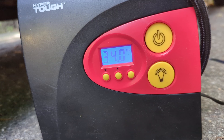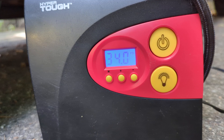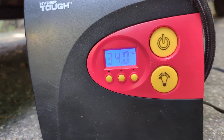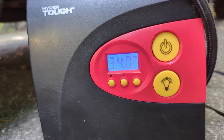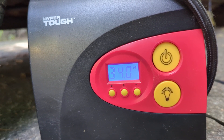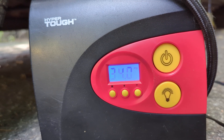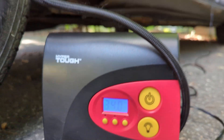It seemed to be stuck at 33 and a half, then it went to 34. The question was whether it was going to shut itself off — and it finally did shut itself off.